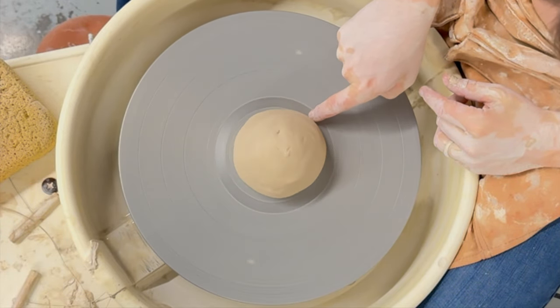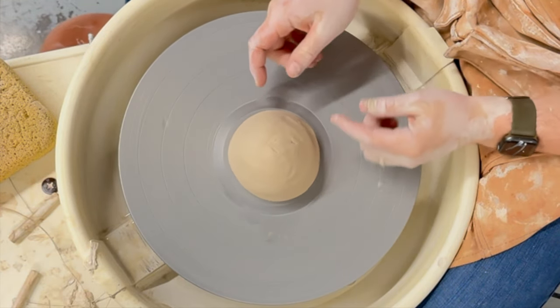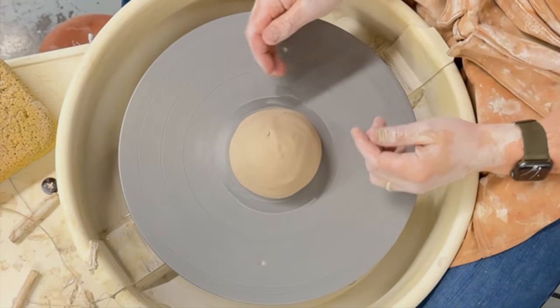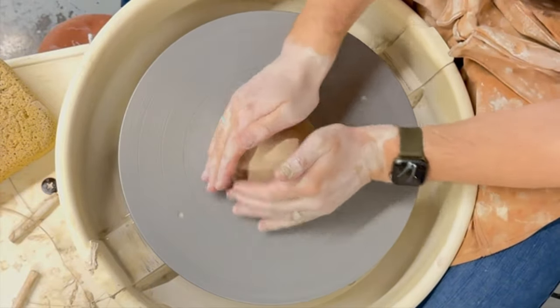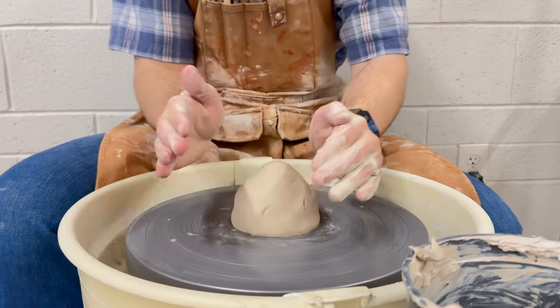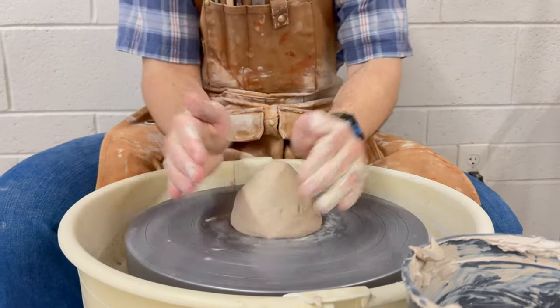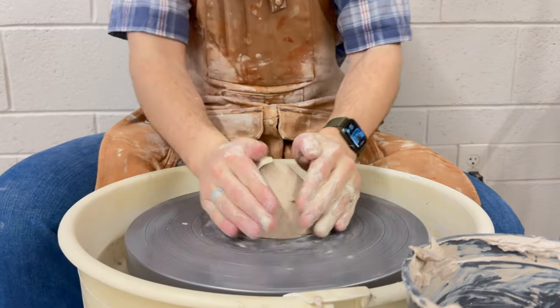If there's an overlap or it's not as symmetrical, adjust it as necessary. After adjusting, tap center it all the way around. Slow your wheel down at its slowest speed and smack it on both sides with both hands. This will help to make it more symmetrical.